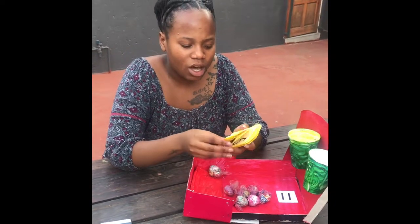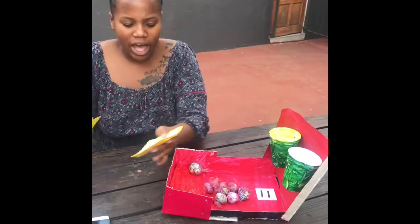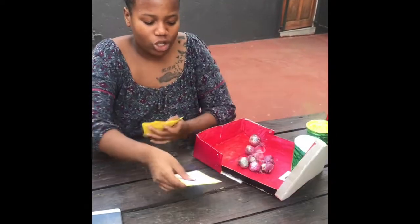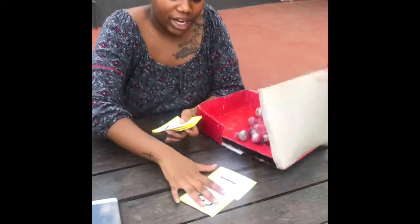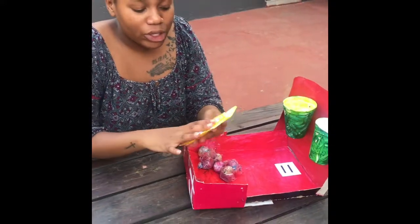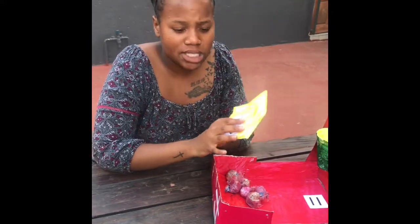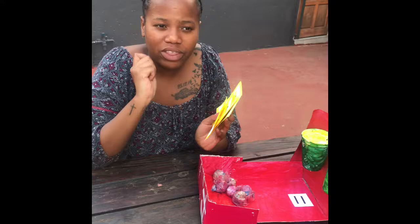They will be using numbers from 0 to 9. With me here I have flashcards, which are going to be the representation of the numbers. So they will be using these different numbers on the flashcards to create sums that the teacher is going to call out for them to create.